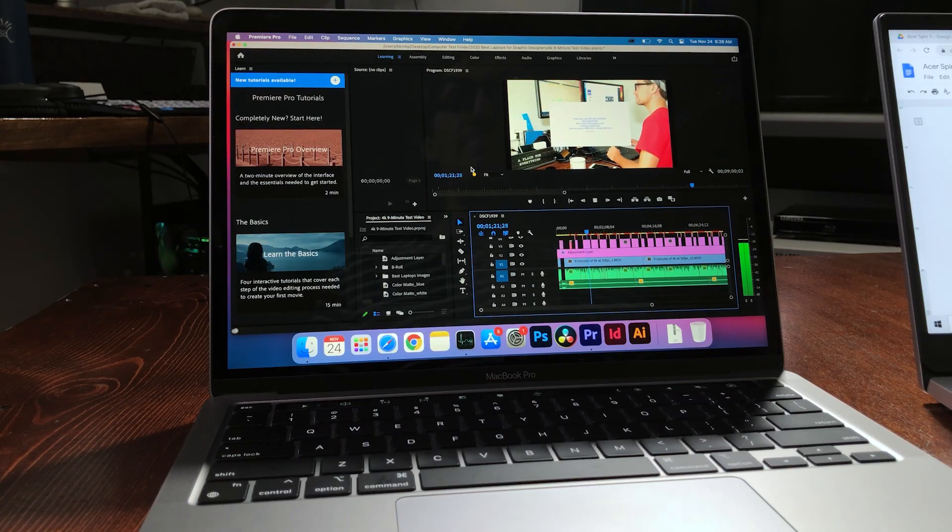Now we're in Premiere Pro running through the playback test. Just a sneak peek at the actual results: this laptop with 16,177 frames of 4K footage with music and 7,240 motion design frames dropped 5,481 frames out of the entire project. So if you're playing straight 4K footage, you'll see zero dropped frames. But when you start adding in motion graphics, music, adjustment layers, and color grading, you're going to see those frames drop.